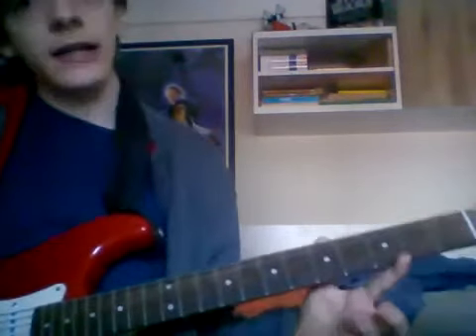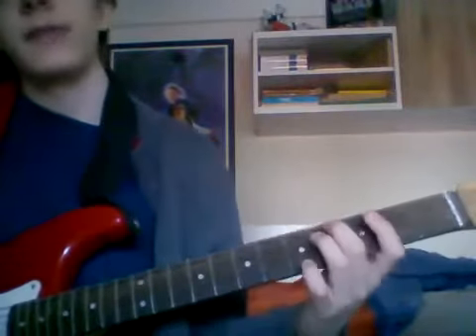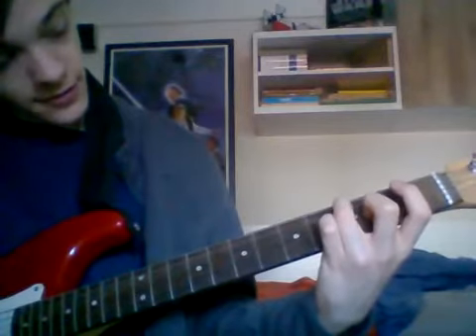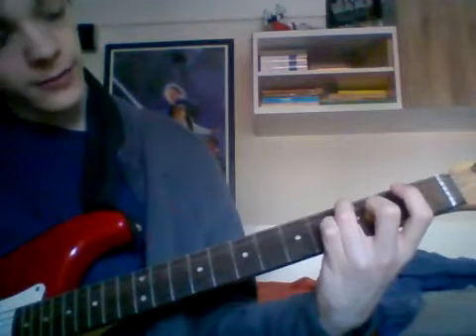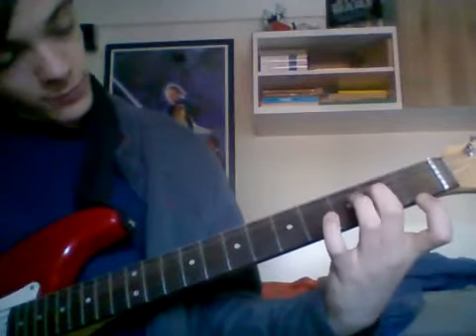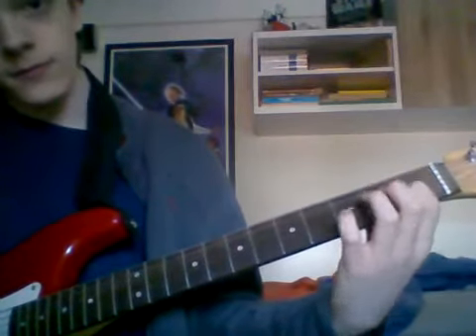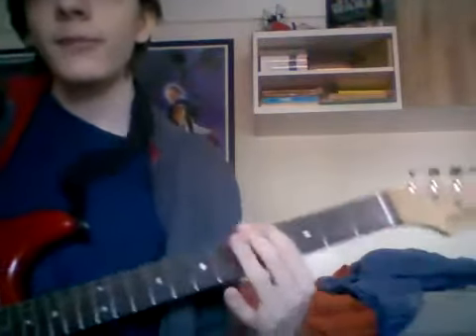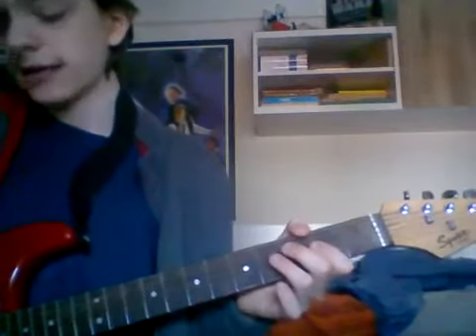The last thing I can do is the C major scale. The C major scale goes: 3rd fret, 5th fret... then open, 2nd, 3rd... open, 2nd... open, 1st. And that pretty much makes up everything I know how to do on my guitar. It's not much.